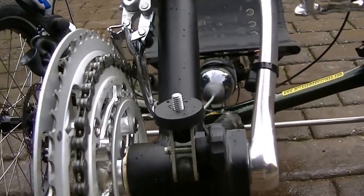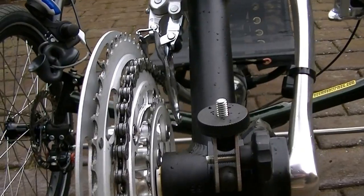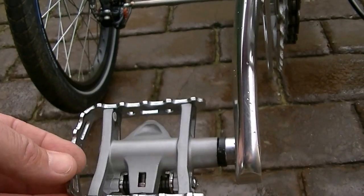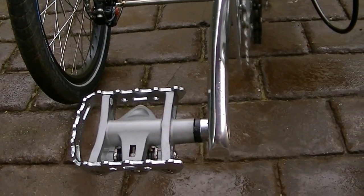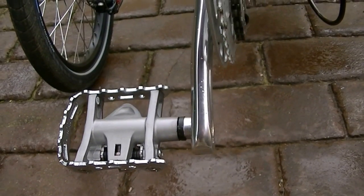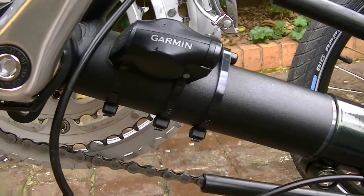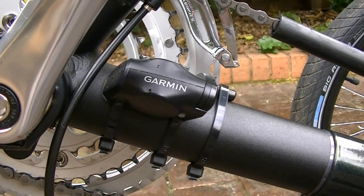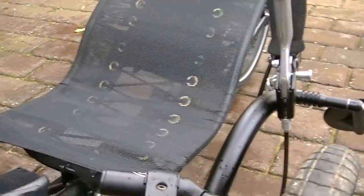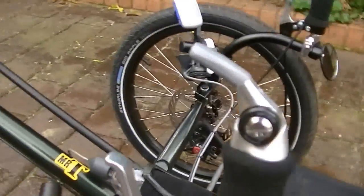I put a mount on here so I can mount a GoPro or a contour camera. The pedals I went for — SPDs on that side, the Shimano pedals — and just a normal flat on that side, so if someone wants to ride it without cleat shoes, they're right to go. And there is the cadence meter on the GPS unit. We've got a water bottle holder there, and bar end shifters.